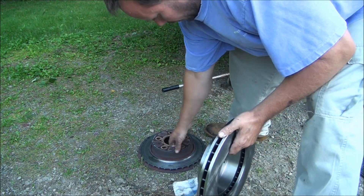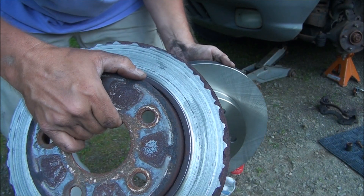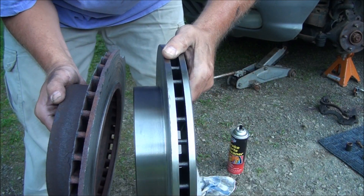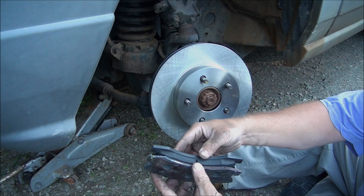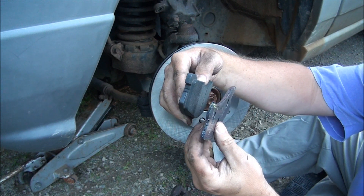Quite a difference — new versus old. The old pad isn't really a pad anymore, and here's the new pad.